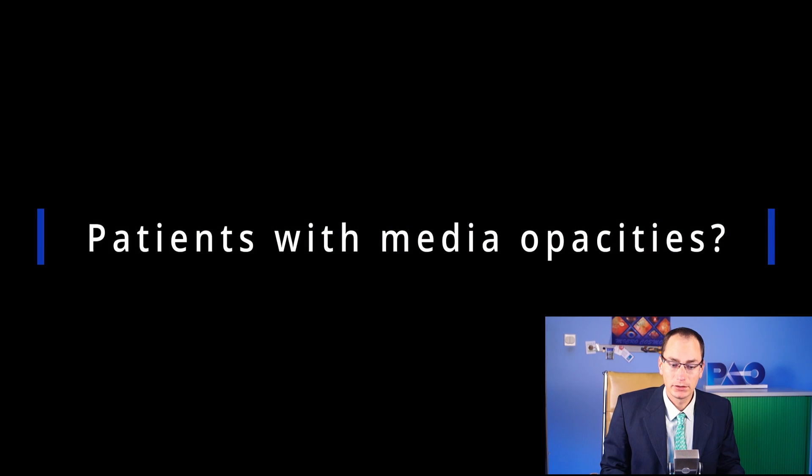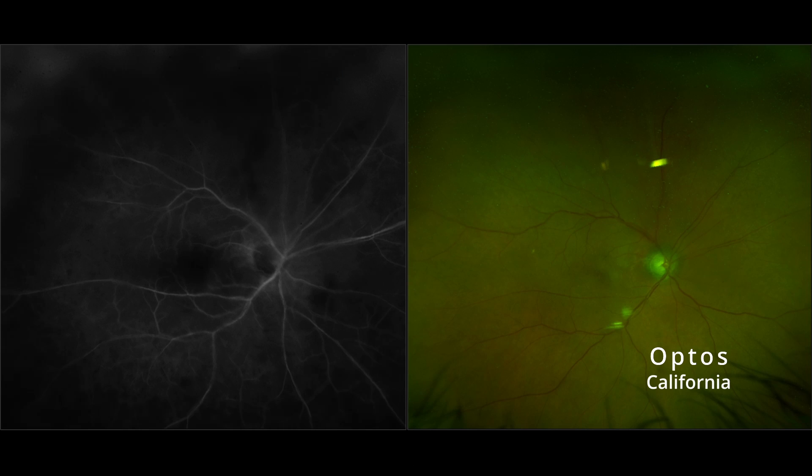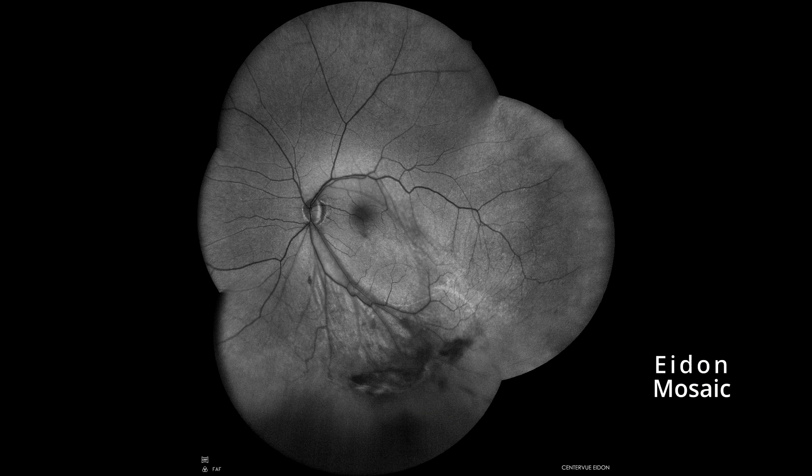Question number five: do you have many patients with media opacities? Adon is a confocal system, so it's not as prone to vitreous floaters as Optos is, especially in cases of uveitis or older patients. So if you have such patients, Adon is the machine for you.